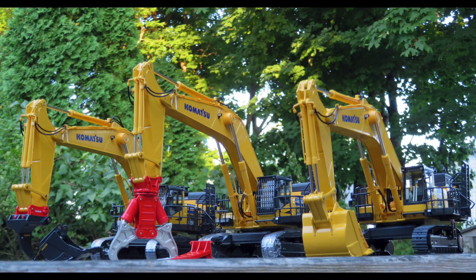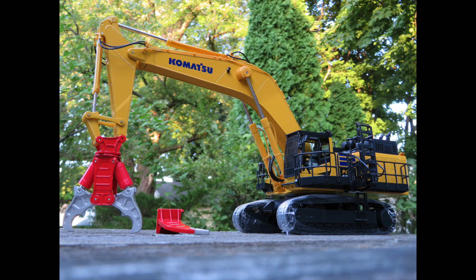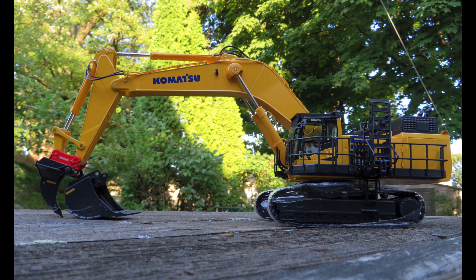While this review will cover all three versions of the PC-1250-11, it will be primarily focusing on the standard backhoe or bucket configuration first in terms of functionality and detail. After that, variation-specific details will be featured on both the demolition and the quick coupler version.